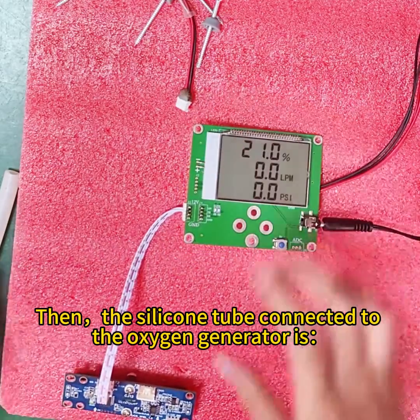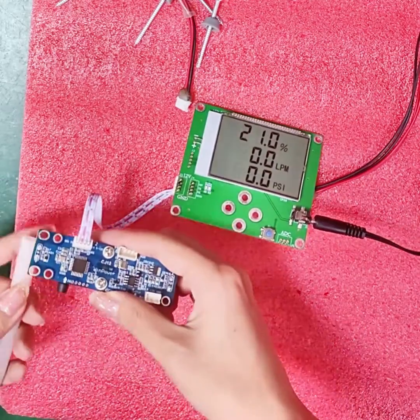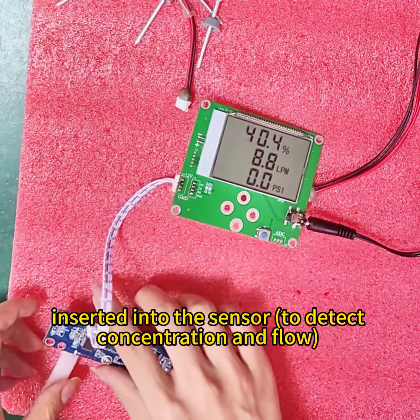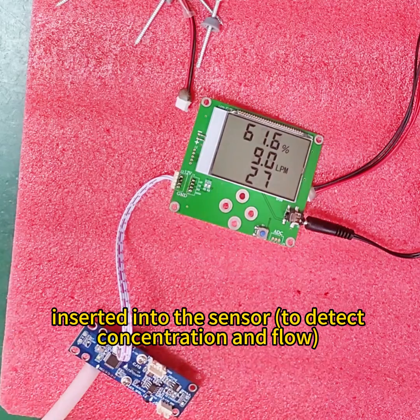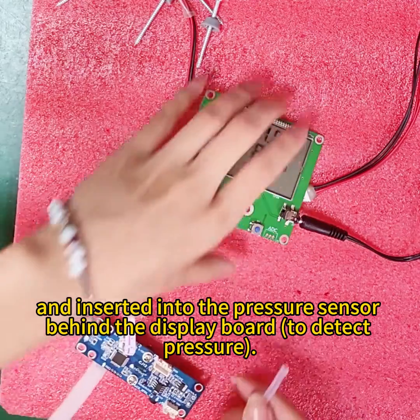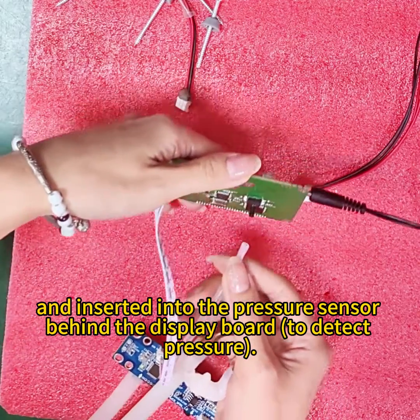Then, the silicone tube connected to the oxygen generator is inserted into the sensor to detect concentration and flow. And insert it into the pressure sensor behind the display board to detect pressure.